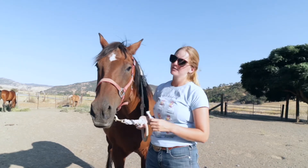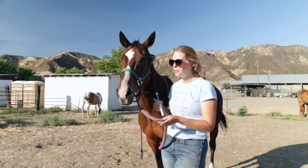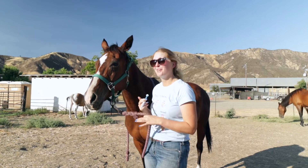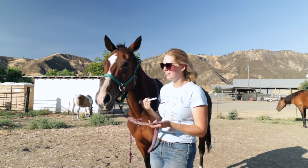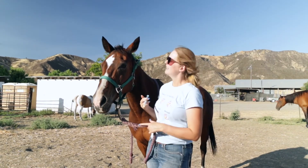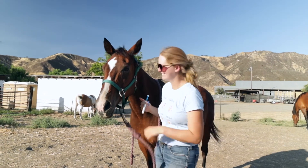This is Bailey, and as we know from experience, she's a little more obnoxious about taking her wormer. Who knows why — it's just a personality thing. With her we're always prepared for a bit of fun, but today she's going to be perfect.